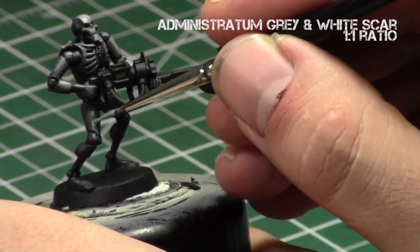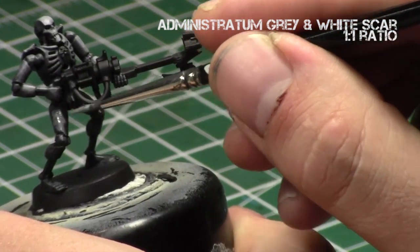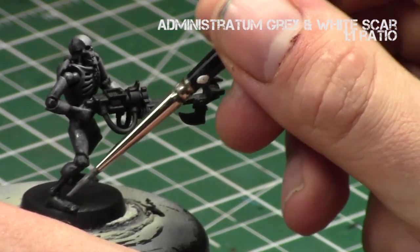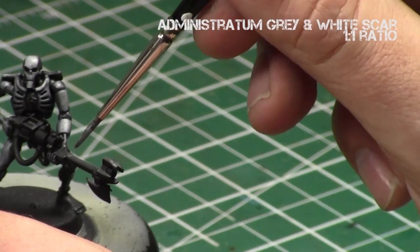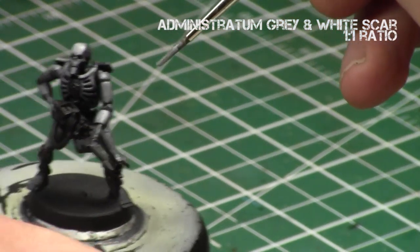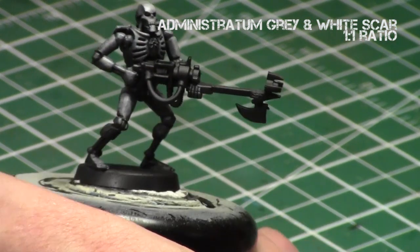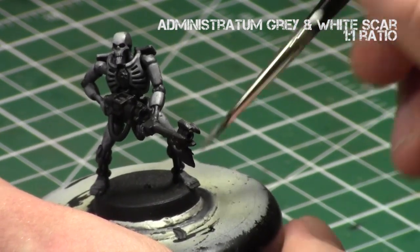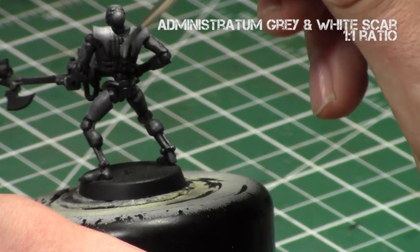Next I added some White Scar to the Administratum Grey — a one-to-one mix — and again focused on parts hit by the light source. The outer part of that leg needed to be a little bit lighter since the light source was hitting it well, so I worked on the upward part of the thigh. I then blended it back with a bit of the Administratum Grey mix, focusing on the top parts of the hands, top parts of the arms, and anywhere the light source would be hitting. For the shoulder blades, I continued building up a nice gradient toward the top of them, and the back of the spine and top of the head.